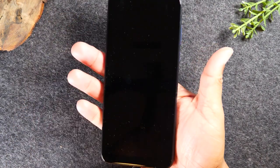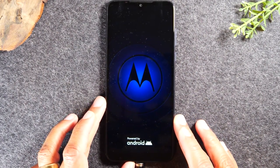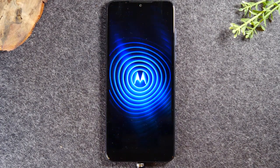There we go. Once it goes dark, just let go of the buttons and your phone should restart itself at that point. If you don't see the Motorola logo come up like you're seeing now, then you'll just need to hold the power button quickly to turn the phone back on. But basically, this is going to completely restart the phone, and if there was an issue with your screen because of the software, this usually will reset it and get your phone working again.